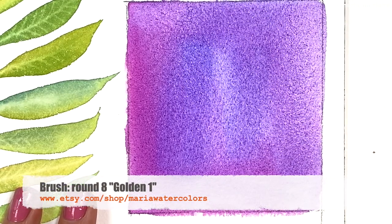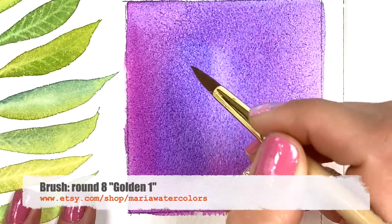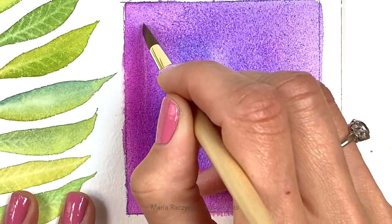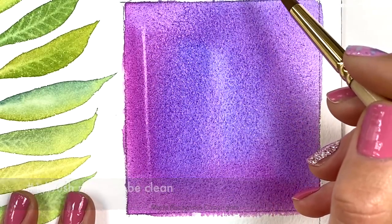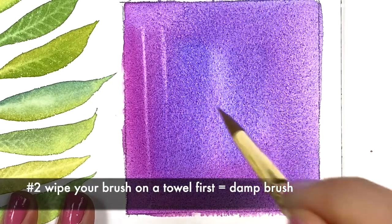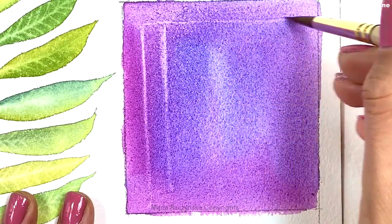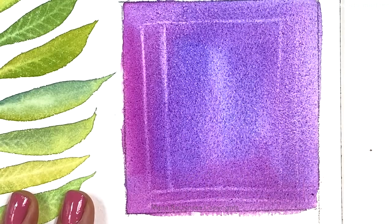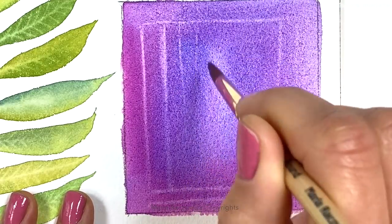I'm going to grab a round brush eight — this is also my own line, Round Brush Eight Golden One. Now this is when you can start testing if you can lift. I can start lifting colors. The key is to have a clean brush and to wipe your brush first on a towel so it's just a damp brush. If you have too much water you will create a bloom — technically you're controlling blooms. So here I can just create lines.